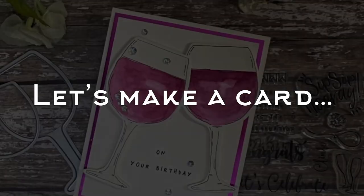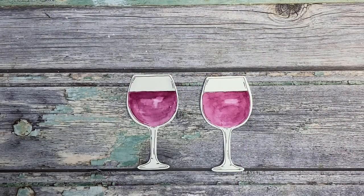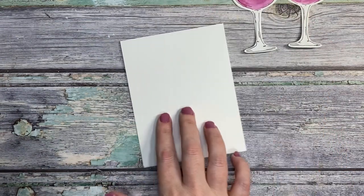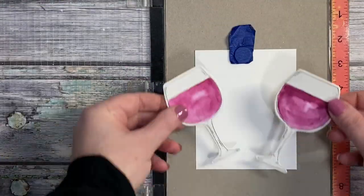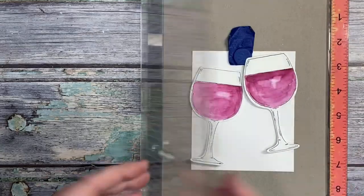You'll want to repeat that same process again so you have the two wine glasses. Then we're going to go ahead and build our card. The card is a two, which is five and a half by four and a quarter. You want to make a couple of matting layers, and on that top layer, position your glasses how you want them so you know where to put the stamp. Remove them, and then you can start building up your card. It's very quick and simple, and it's really effective.